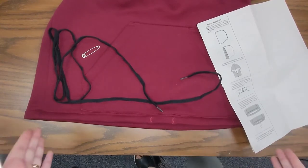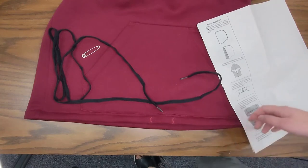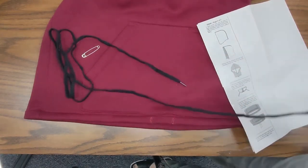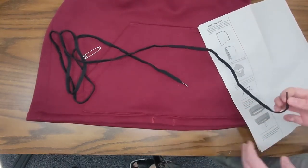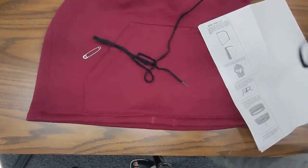You don't have to put the drawstring in - this is an optional step. If you want to skip this you can, and if you're behind I'd recommend skipping this just so that you can get moving on to your next thing. But if you're not behind and you want to put a drawstring through, that's awesome.